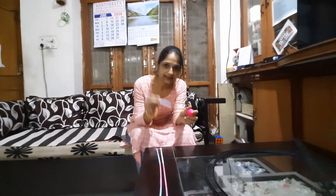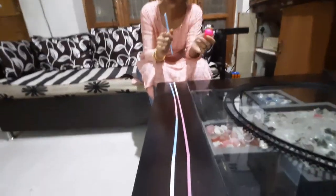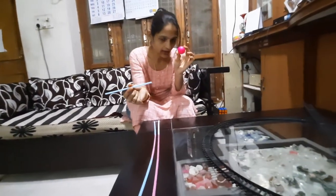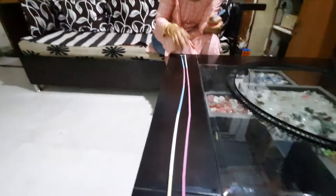So now we have to go to our other activity. Today's activity is blow the ball on the path. So look at what things we need. We need one straw and one ball. I will make one path with the help of a straw. If you have a straw, you can make a long path with the help of a straw.